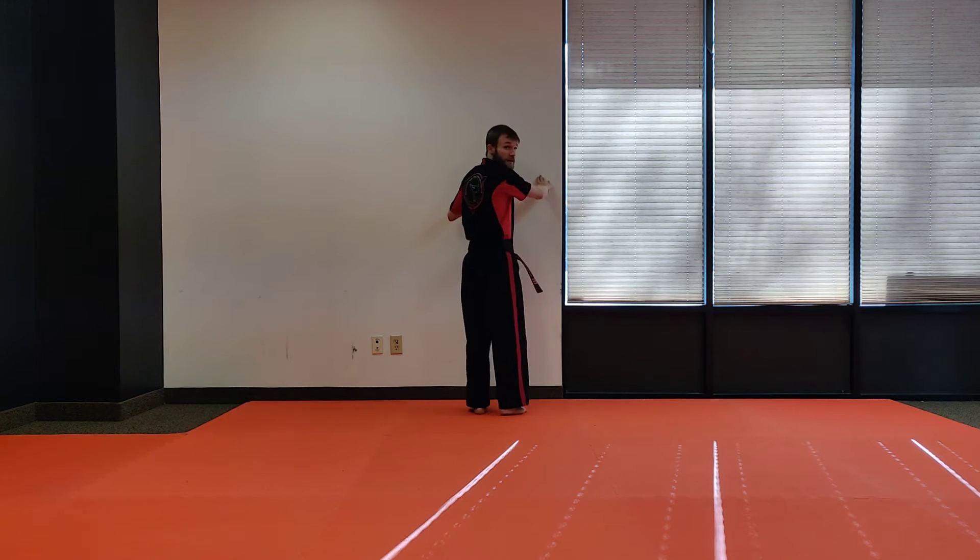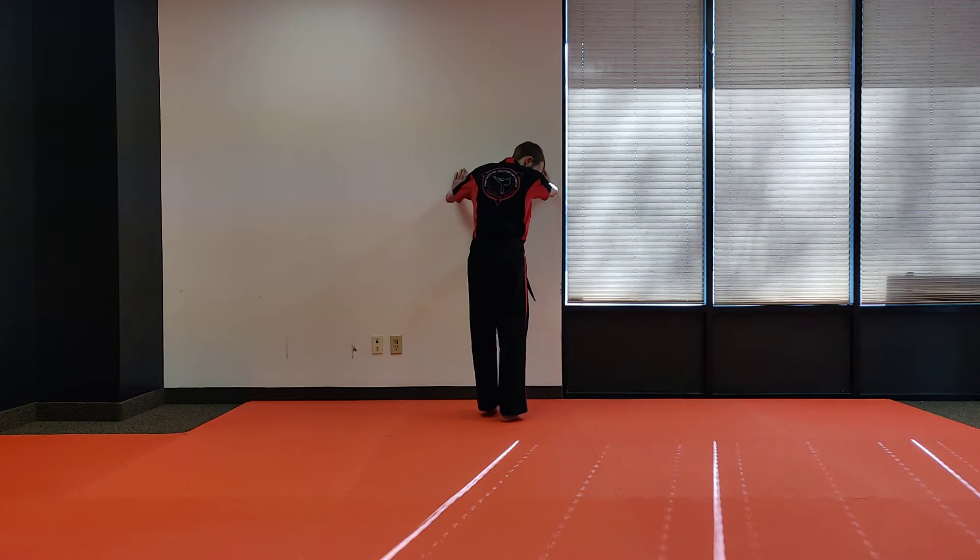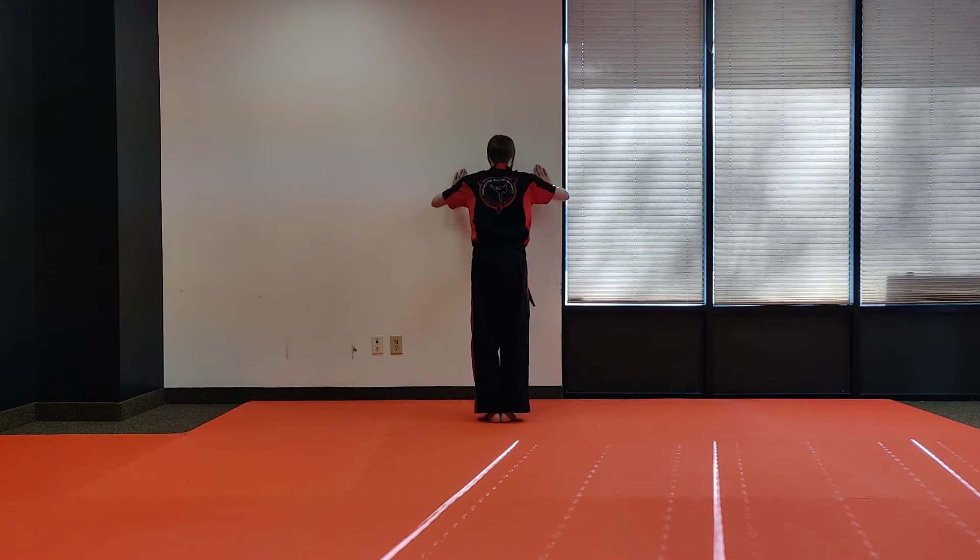We're going to do some wall push-ups. Wall push-ups mean I just go up on the wall, I'm going to stand up, and I'm going to try and touch my nose or forehead to the wall each time I do it. So I go down and up. After I do that, I'm going to take one little step backwards with my feet, and I'm going to do it again.